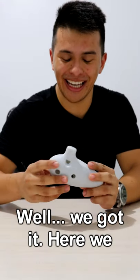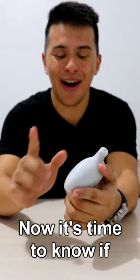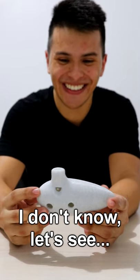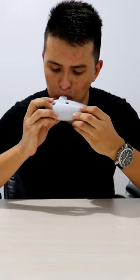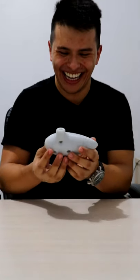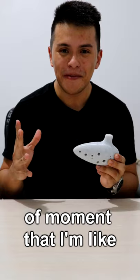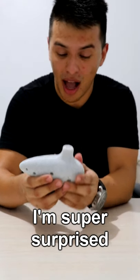Well, we got it. Here we have the ocarina. Now it's time to know if it works. I don't know, let's see. I'm glad that I'm recording this because this is the kind of moment that I'm like — wow, it worked. I'm super surprised.